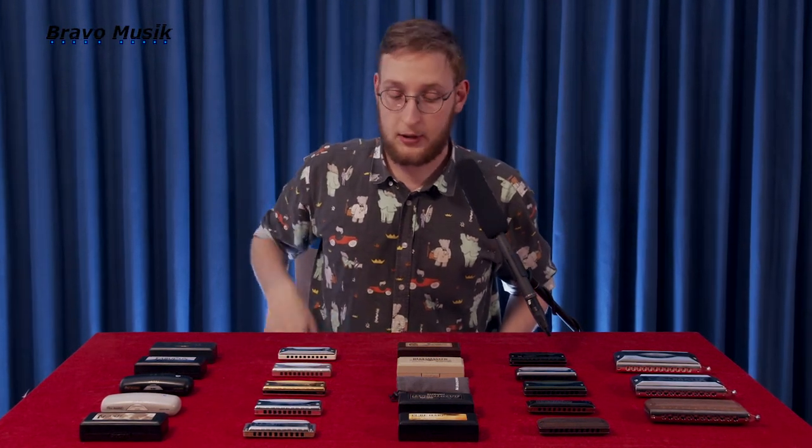Hi and welcome. My name is Victor Büssling. I'm a harmonica player and teacher from Copenhagen, Denmark. I've got a wide range of harmonicas here from Suzuki in Japan.